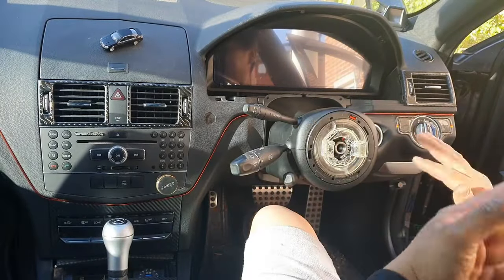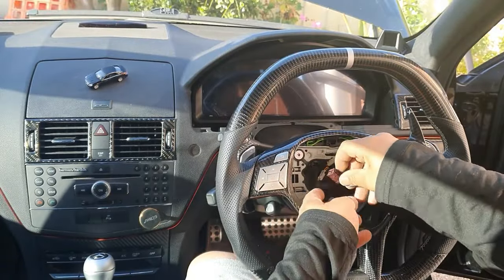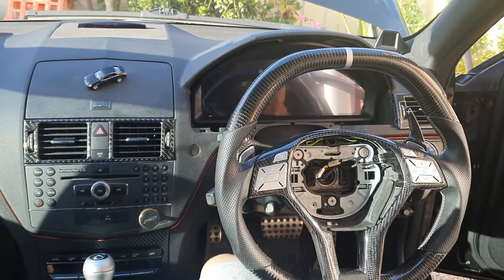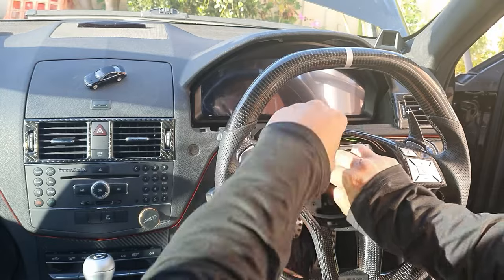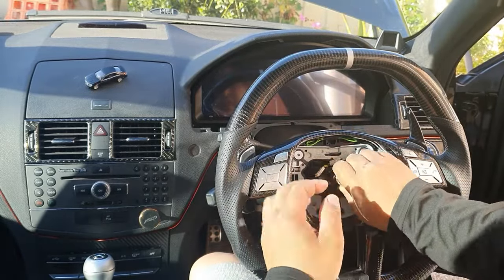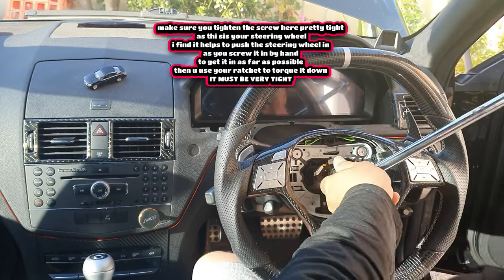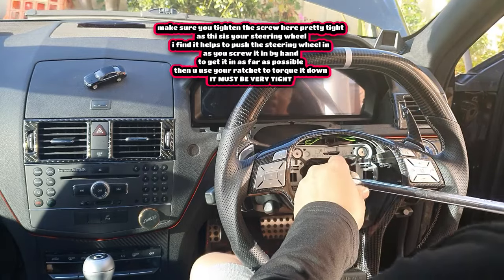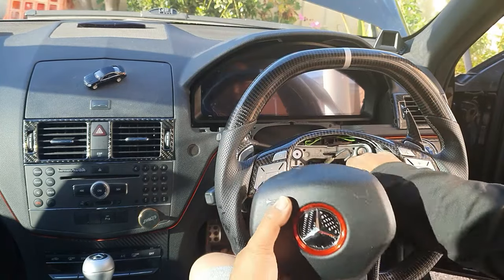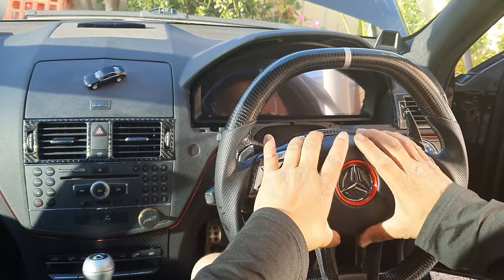Now we are going to reinstall the new steering wheel. The red connector goes in on the left — make sure it goes in straight. Put back in the screw and start it off by hand. Grab your 10mm hex bit, put it in, and guide it all the way in. First tighten it with your ratchet or breaker bar — nice and snug. Then plug in the connector on the right, pushing it straight in — it has clips that clip the horn in place.